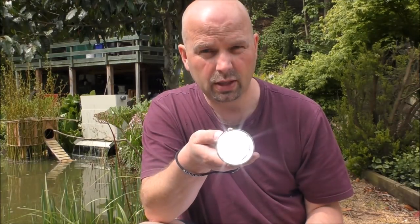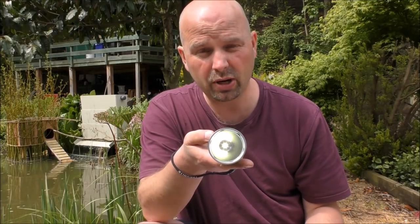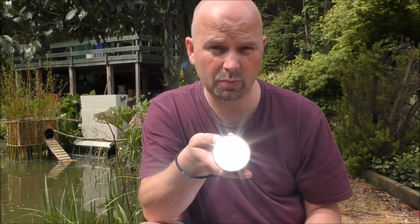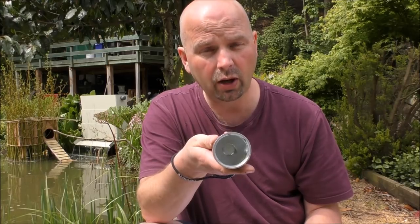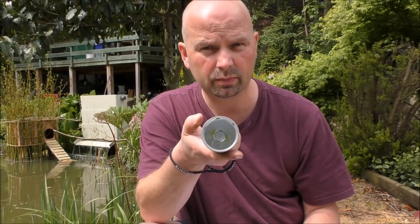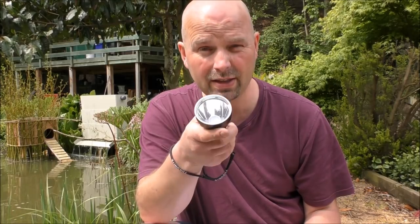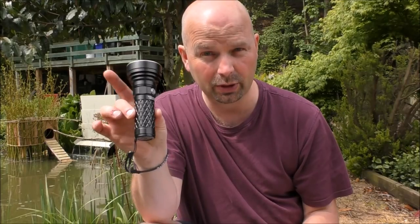So if you turn it on and keep the button pressed, you'll cycle through your various power outputs. Double press from any of those to get into the highest power output, which is the turbo at 1,700 lumens. And if you have a long press from it being off, it comes on in Firefly mode, which is only 0.5 lumens. In that 0.5 lumens mode, you're going to get 41 days of continual use without needing to recharge.